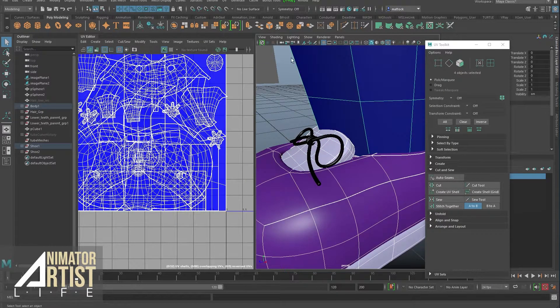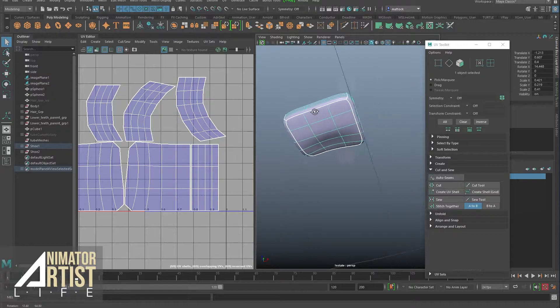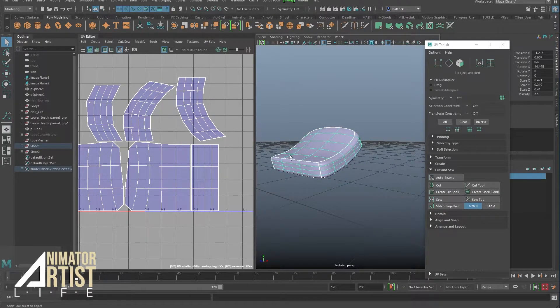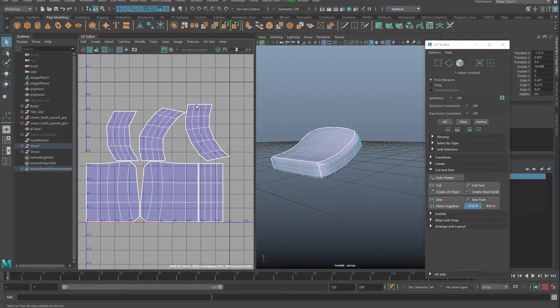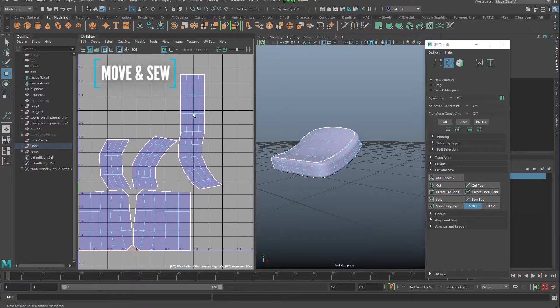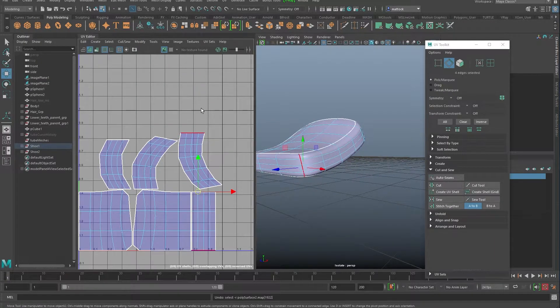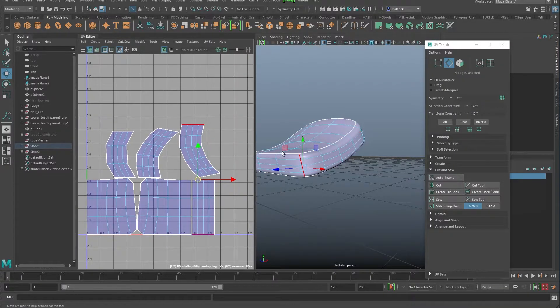If I isolate select and show isolate selected, you can see the seams — for a simple shape like this it's absolutely perfect. Now, something we haven't done up till now: we've only done cutting, but you can also stitch things back together. Select edges and go to Cut and Sew, then Move and Sew. What that does is move one edge to the other and weld them back together. As you can see, that seam is gone. It's not really necessary here since they're laid out quite well, but that's something to consider.